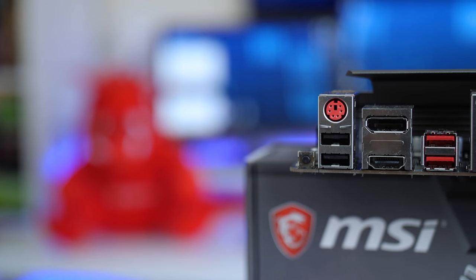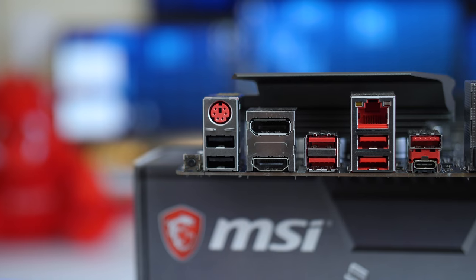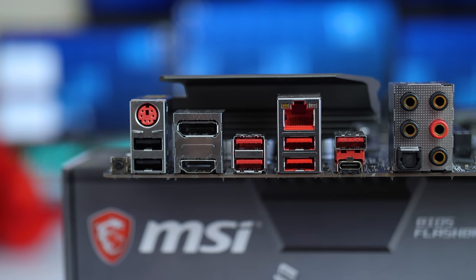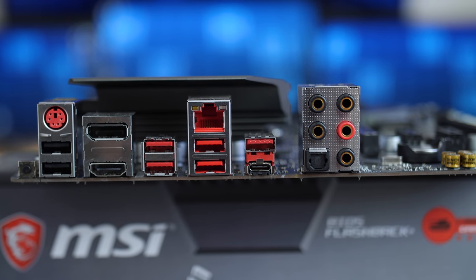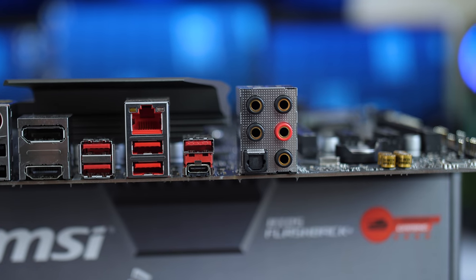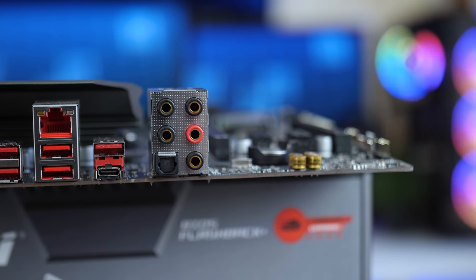Looking at the back I/O, you get a BIOS Flashback button, a PS/2 combo port, two USB 2.0 ports, an HDMI port, a DisplayPort, four USB 3.1 Gen 1 Type-A ports, a gigabit Ethernet port, a USB 3.1 Gen 2 Type-A port, and a USB 3.1 Gen 2 Type-C port.